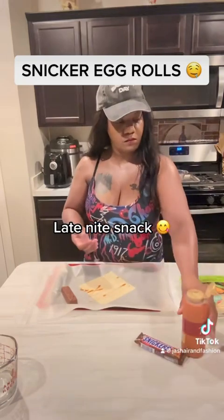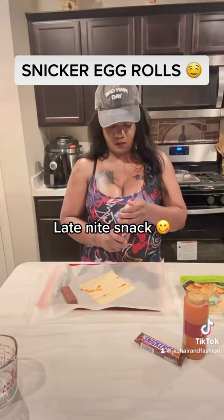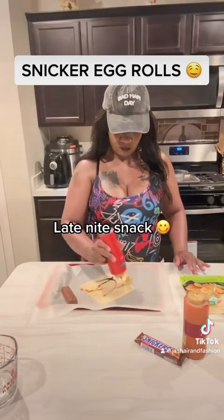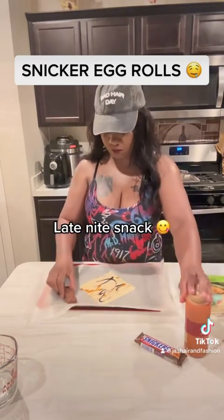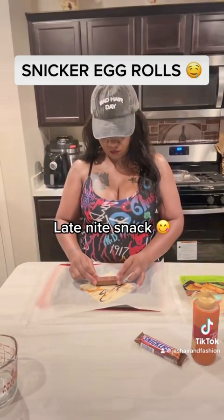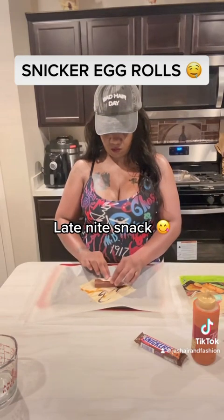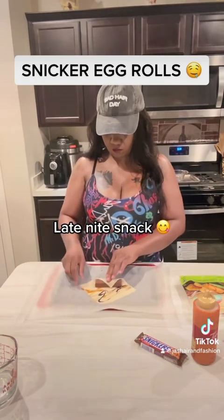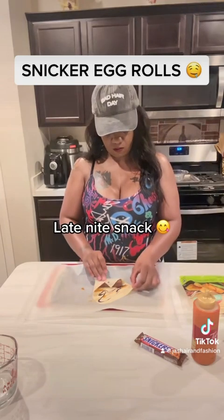Because once it's done, we're going to go back over again with some more of this. So I just drizzle just a little bit over the wrap. Once you get it drizzled on there, you're going to go ahead and place the snicker bar on the wrap. The bottom part closest to you, you're going to fold that over first. Tuck it down like so, then you grab both of the sides and pull them in just like this.